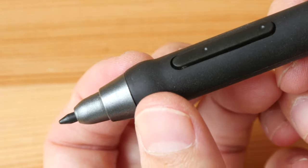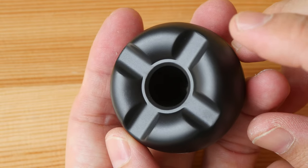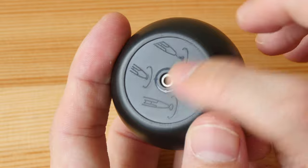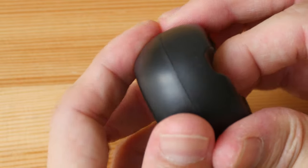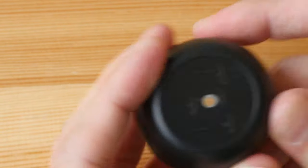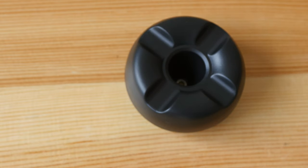This pen supports slightly over 8,000 levels of pressure sensitivity. The pen stand allows you to rest the pen vertically or horizontally, and on the back that's the nib remover — you can open it but it's empty inside. One thing I don't like is there's no rubber on the base, so it may slide around on the table.